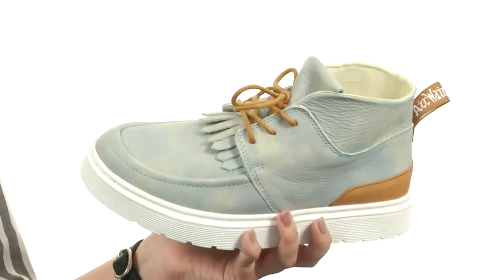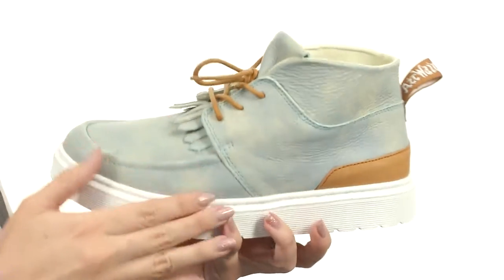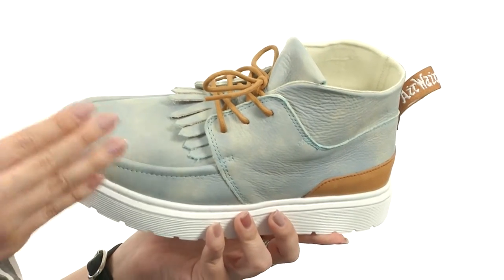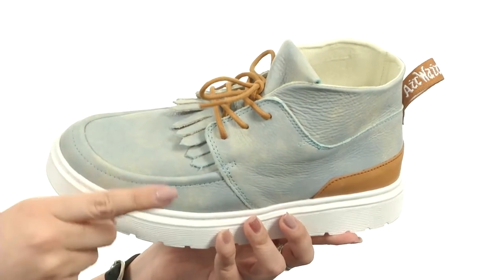I really like this style — it's a three-eyed chukka silhouette. You've got kilty and contrast panel detailing throughout, and it's really soft to the touch. It's got a soft tumbled leather upper in monochromatic white leather, or soft grained leather, just to let you know.